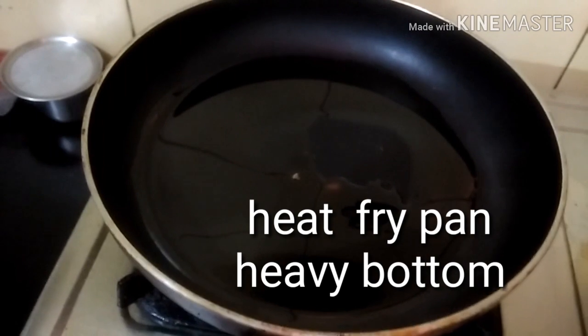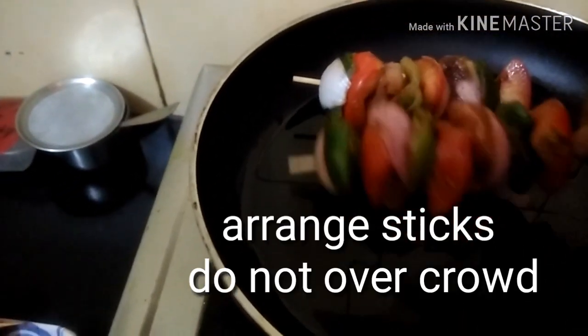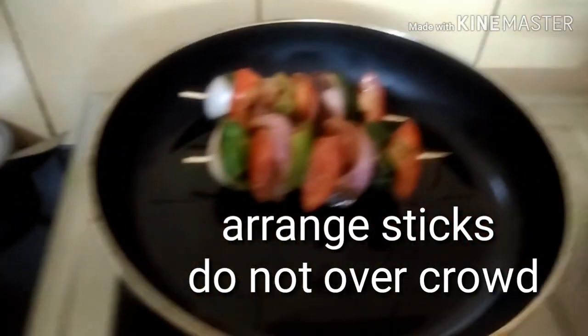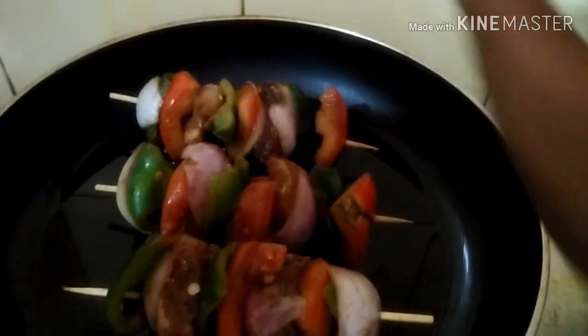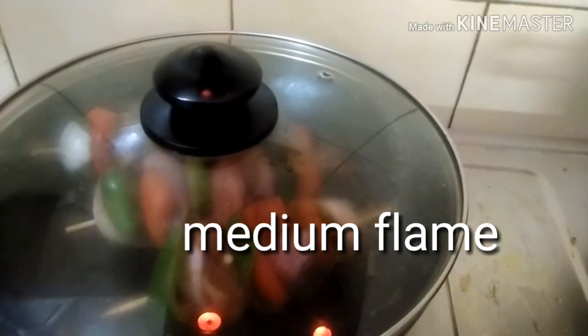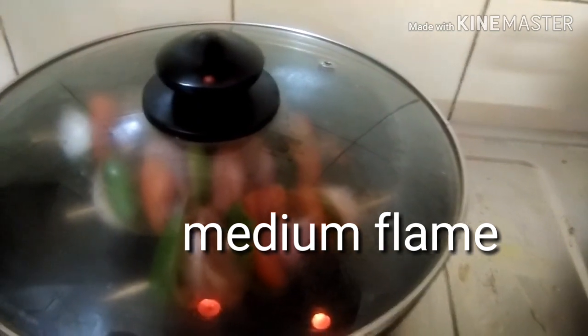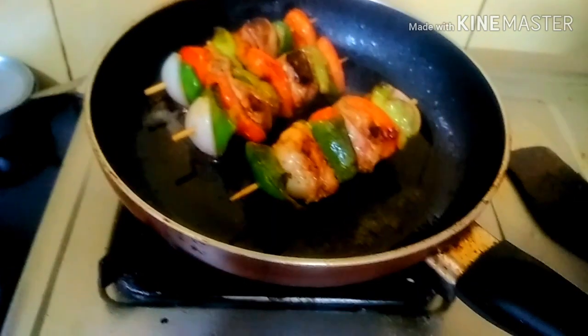Now I will be taking a heavy-bottomed pan and adding very little oil to it — too much oil is not required. I have used white oil here; you can use butter also. Arrange your sticks in one pan — you can arrange three or four but not more than that. The flame should be medium, and cover it to entrap the juice — this will lock the moisture. Covering is very important and the flame should always be medium; it will take eight to ten minutes. Flip and turn in between once or twice.